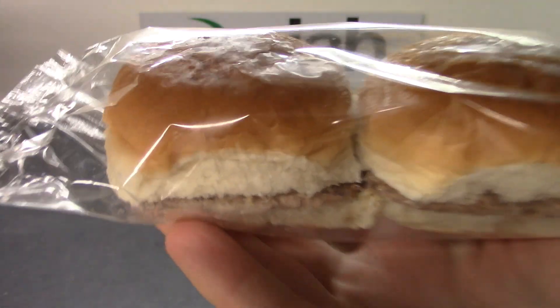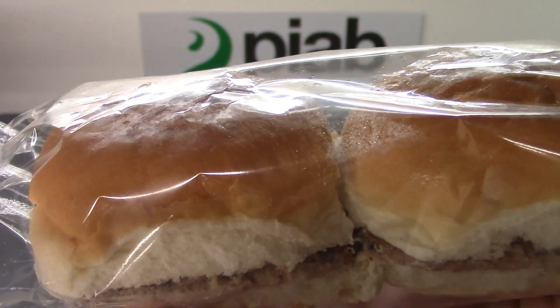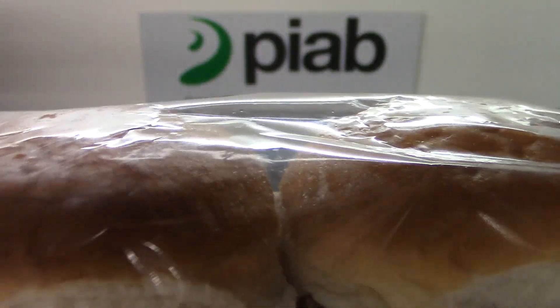There's a little bit of wrinkling on the plastic that we might be able to adjust with different feed pressure or whatnot.